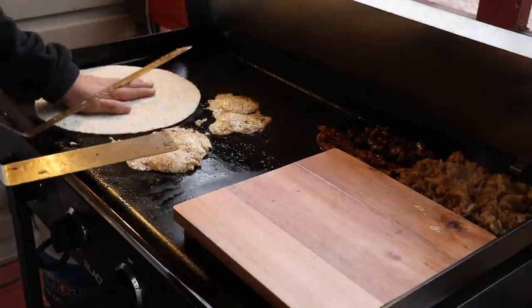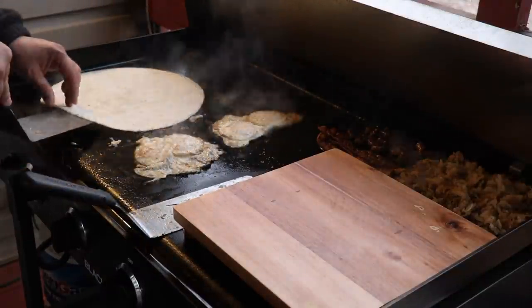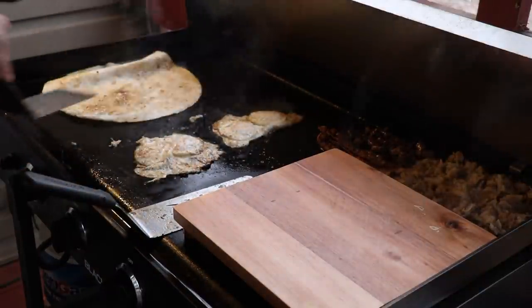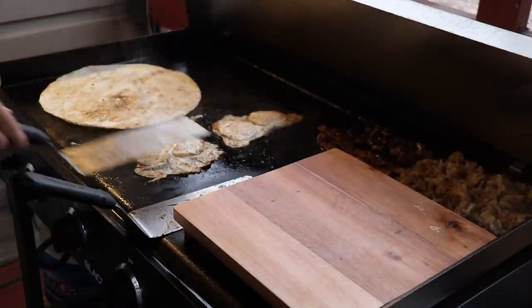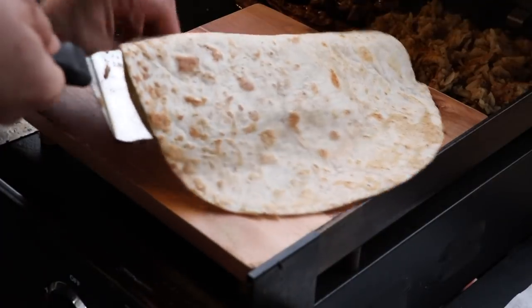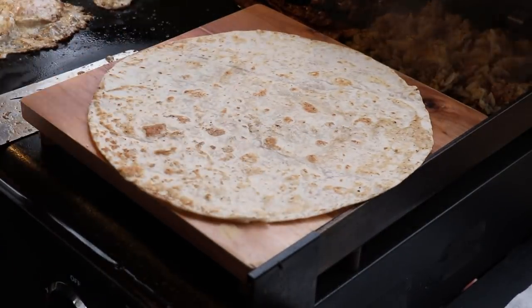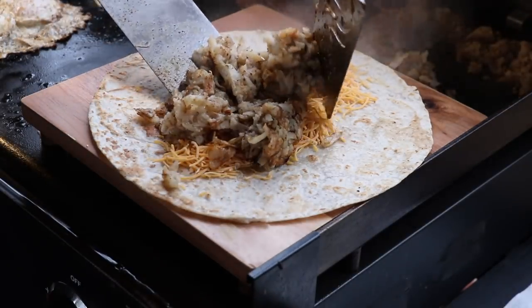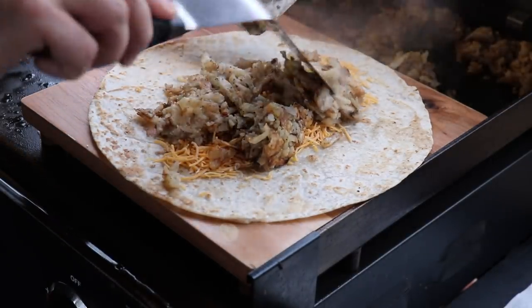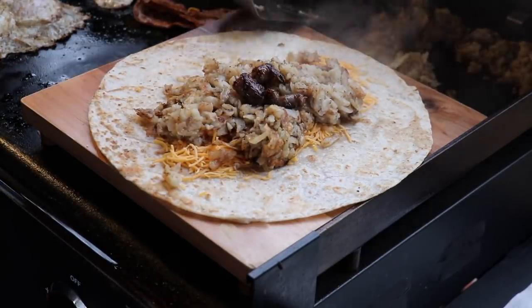Time to start warming our shell. Shell's looking good — time to flip that. Starting with the shell, putting a nice layer of cheese down, then adding the hash browns and sausage.